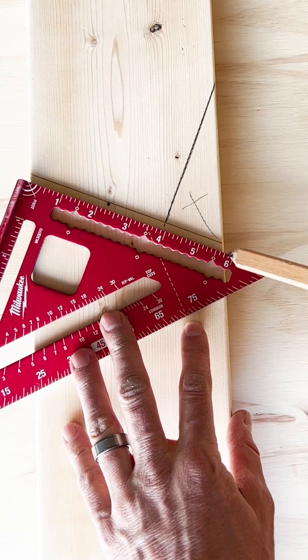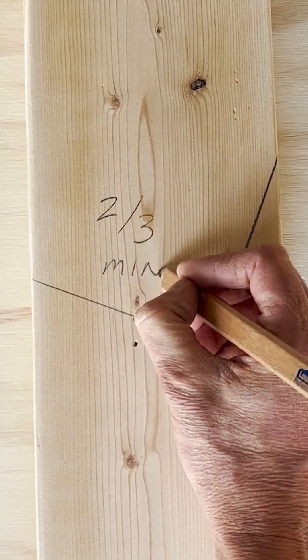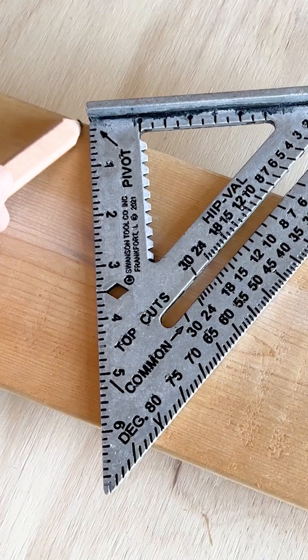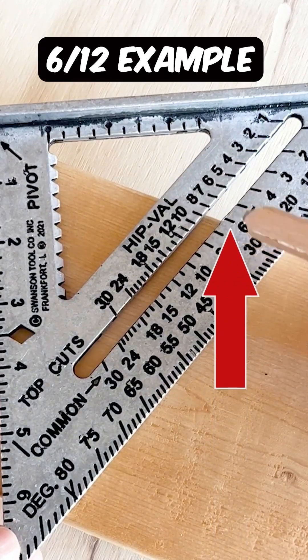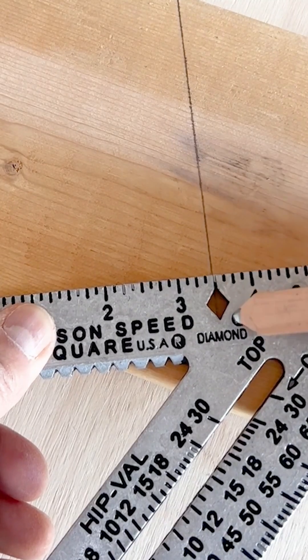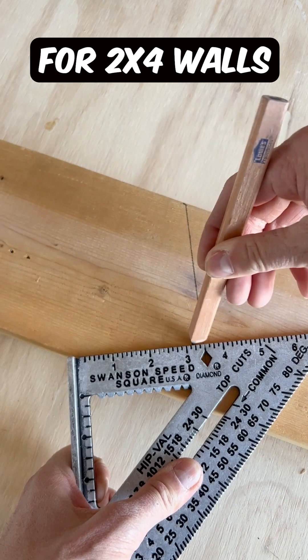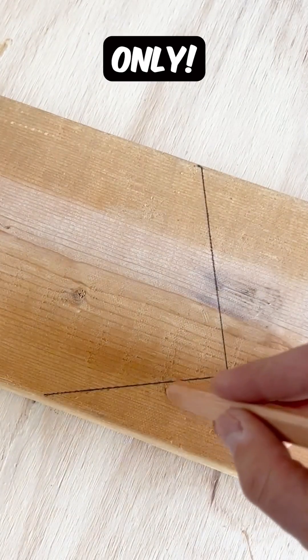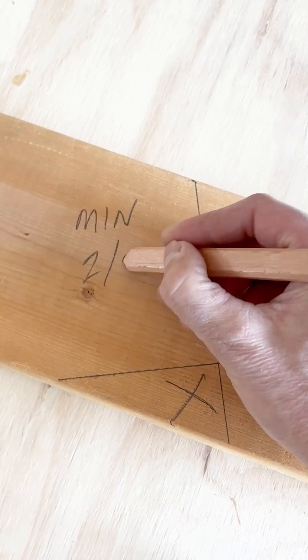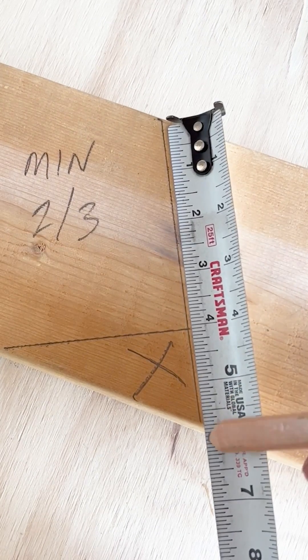Make sure you have at least two-thirds minimum above your bird's mouth cutout for the strength of the board. Here's a clever little hack when you're trying to cut out a bird's mouth: the Swanson square has a diamond on it. Line up the two points top and bottom with your pivot point on the bottom side of the rafter, make your mark, and there's your bird's mouth cutout. You want to make sure at least two-thirds of the board's original thickness is left after you cut out the bird's mouth.